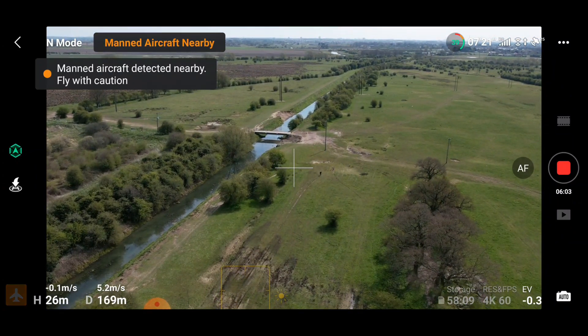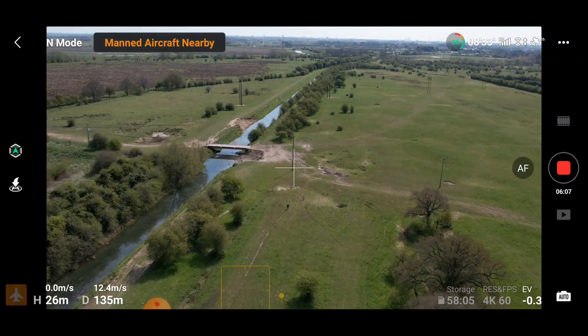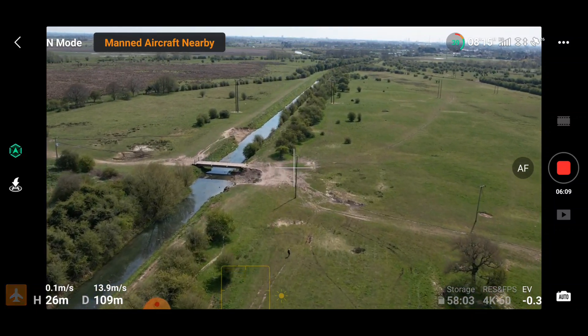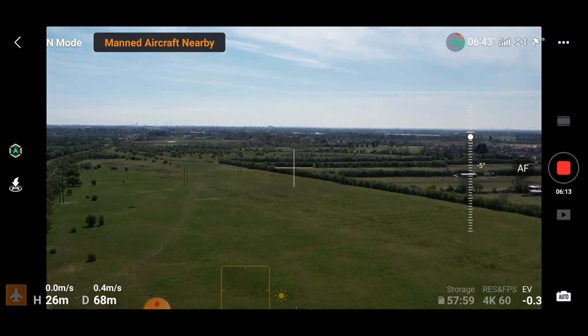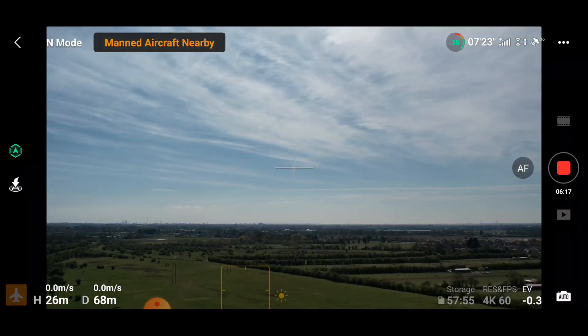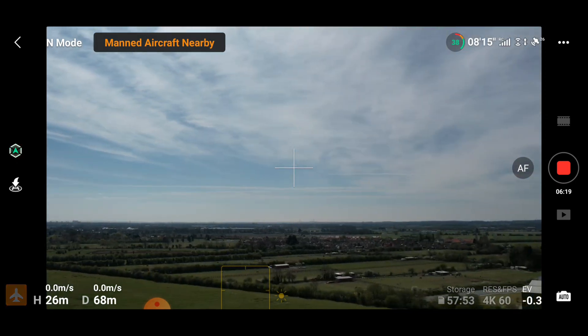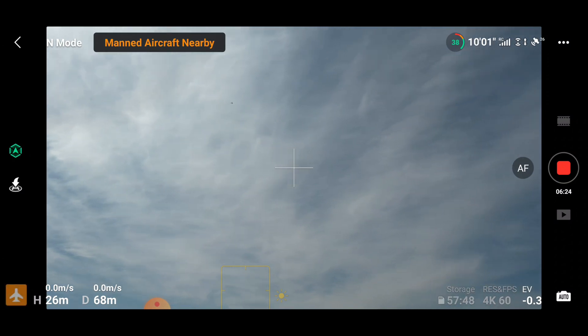There you go — manned aircraft detected nearby, fly with caution. You can see we've got that flashing aircraft icon down at the bottom. I immediately think, what can I do? Can I try and view this plane? So I'm going to pop my camera and gimbal to point at the sky and I'm looking around for it, because I think this would be a really good way to identify and show how good this is.